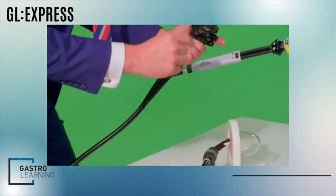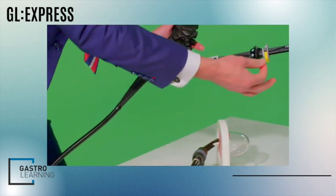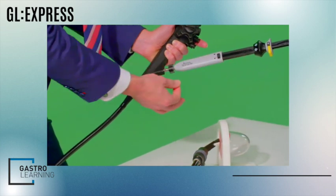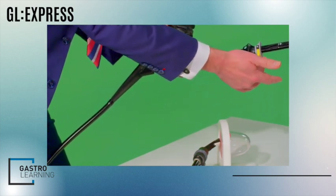There are two things to understand about the Hot AXIOS anatomy. The black handle deploys the entire device in and out of the scope. The grey handle deploys the flanges in steps two and four.